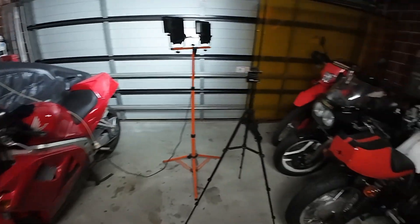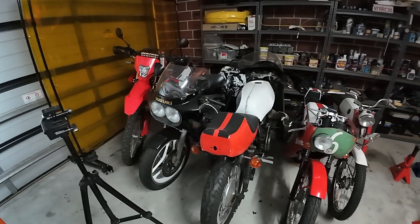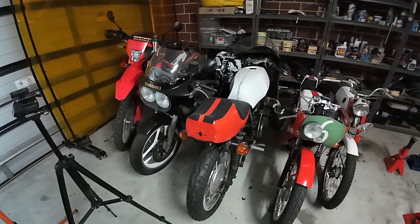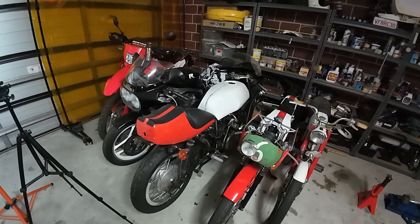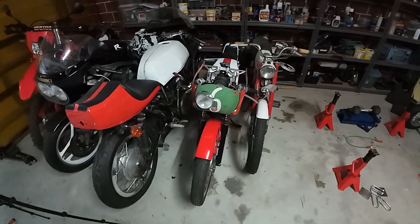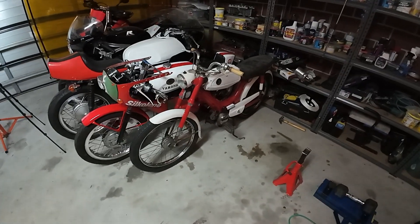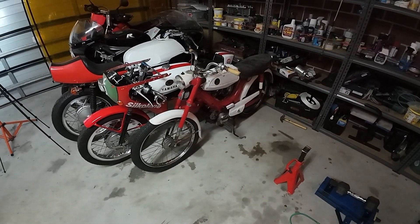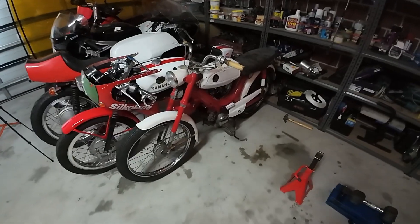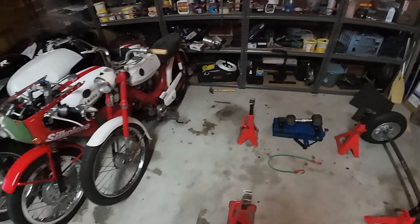Now we've got some room, you can also see the GSXR that doesn't need a heck of a lot doing to it, the Z900 that does, the little Yamaha RS125 that just needs a screen really — that's road registered — and I've got the tyres on the PS50. You've already seen that; I've just had an air filter arrive the other day for it, and I've got some bars and some other bits and bobs for that.